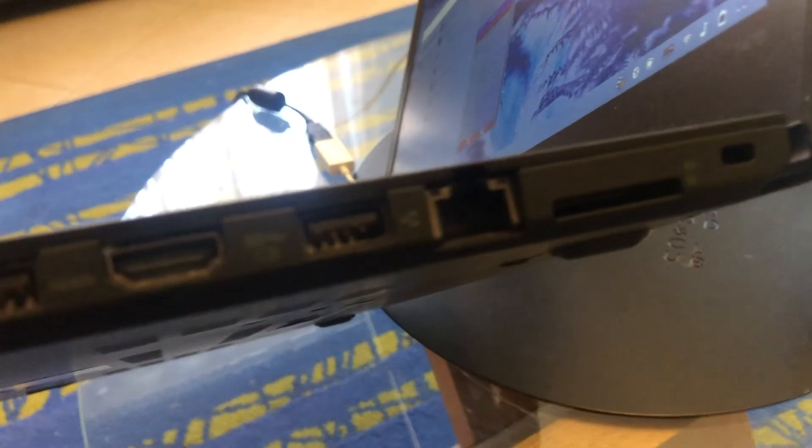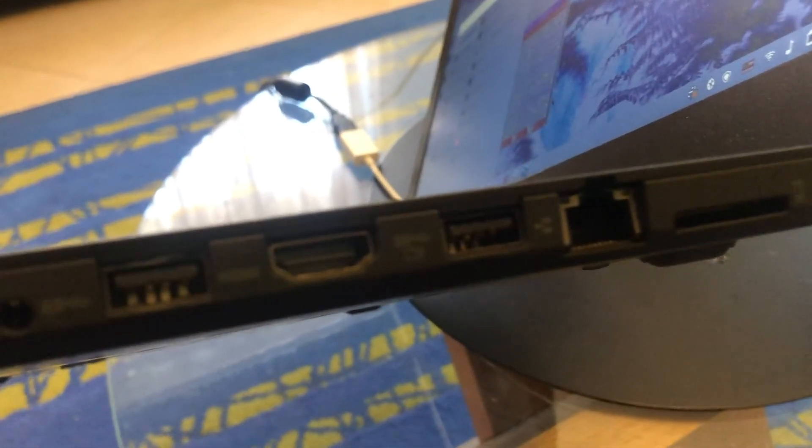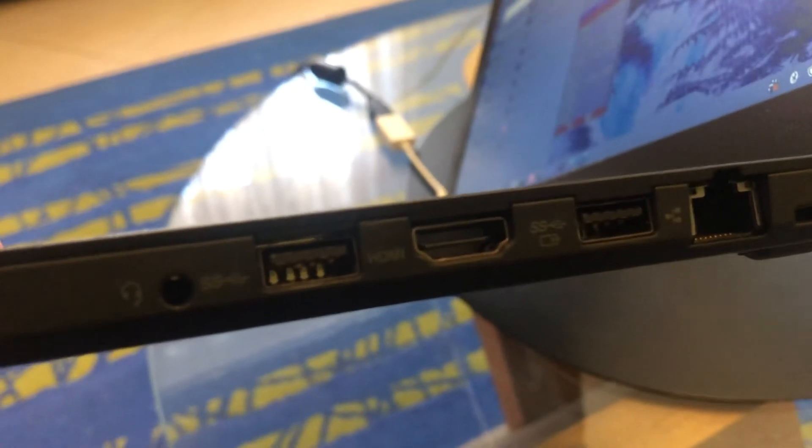It also has an SD card slot, HDMI, and Ethernet — basically it has everything. It has 8 GB of RAM, it's expandable and upgradable, and it cost me around 300 bucks. I think this is a great addition to my collection of laptops.